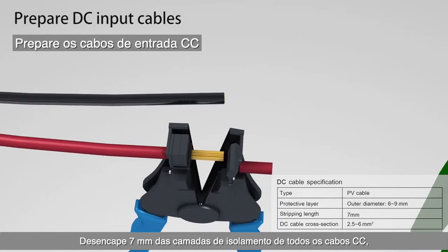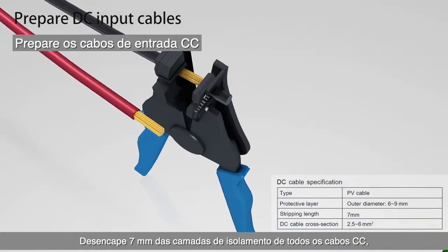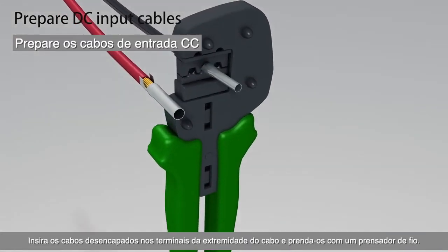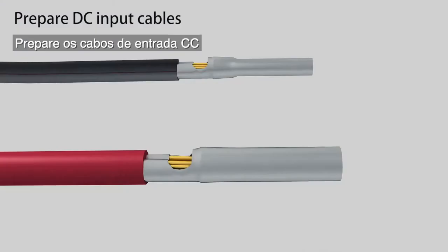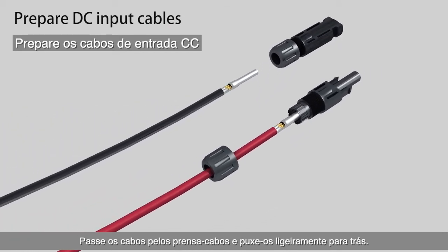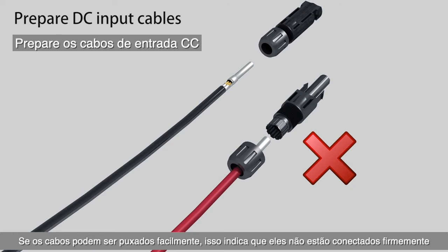Strip 7 millimeters off the insulation layers of all DC cables. Insert the stripped cables into the cord end terminals and crimp them with the wire crimper. Lead the cables through the cable glands and slightly pull them back.